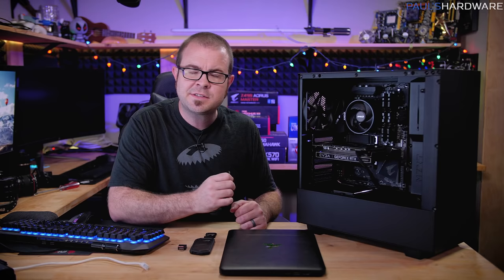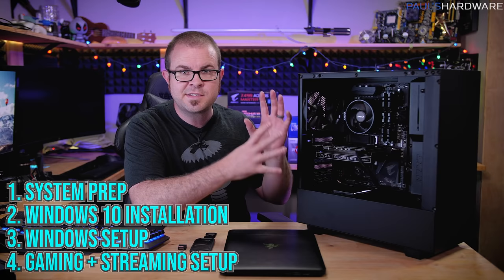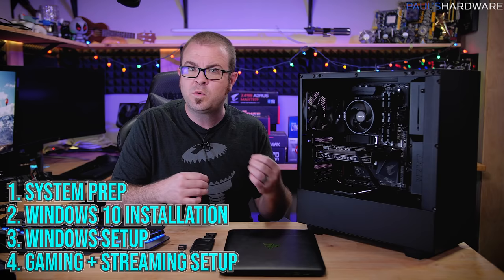It's my June build of the month and all the parts inside would cost you around $900. This video is going to be broken up into four parts. The first part is doing system setup in the UEFI before you install Windows. Second step is installing Windows 10. The third step is driver updates and setting up Windows 10 with software. And the fourth step is getting gaming stuff set up, installing Steam and OBS for gaming and streaming configuration.